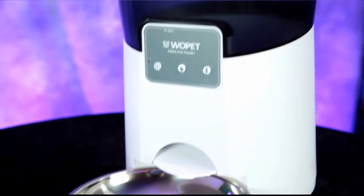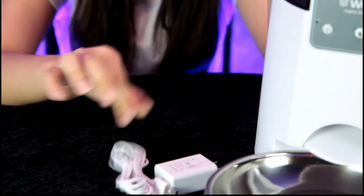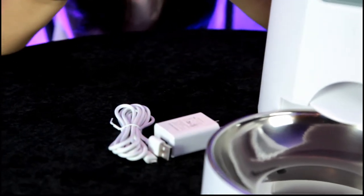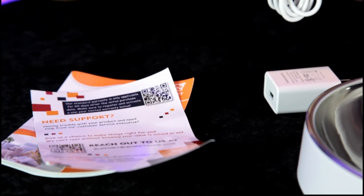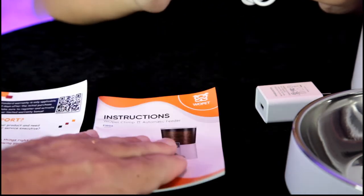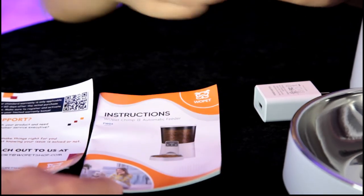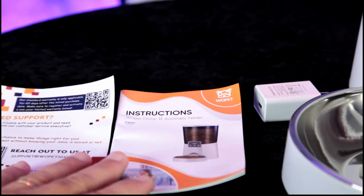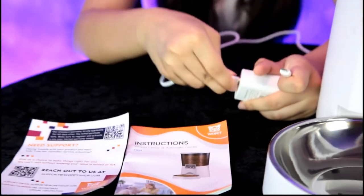You get a power cable — looks like it plugs in, or you can use three D-cell batteries. You also have a manual power cord, support information, and an instruction manual for your automatic feeder. They have a picture of a dog, so this can work for dogs and cats.